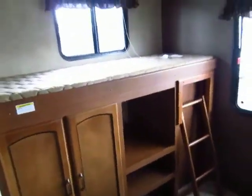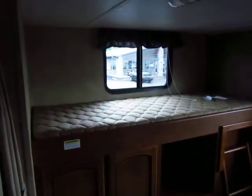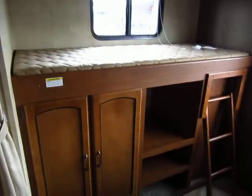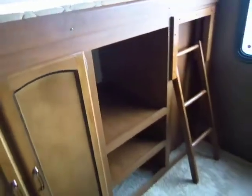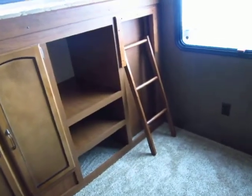The bread and butter part of this model is the bunkhouse. You have a single bunk on top and tons of storage space in here. You can fit a lot of clothes, toys, and gear in there for the kids. If you don't need all that for the kids, throw in a small electric vacuum and you're all set.